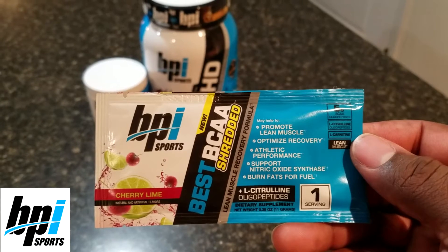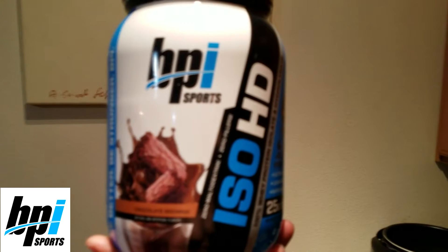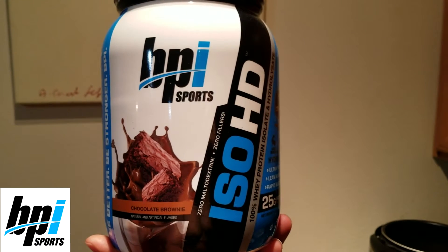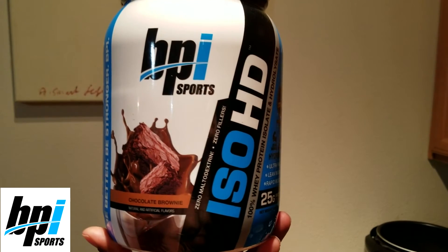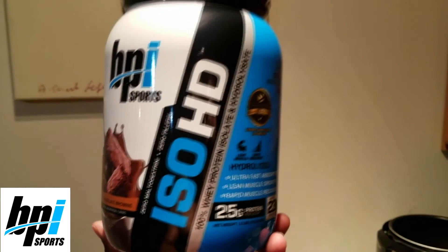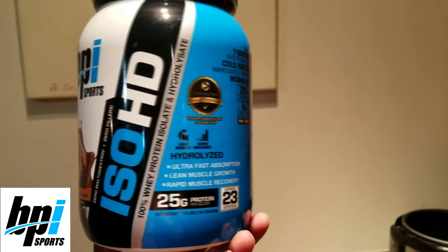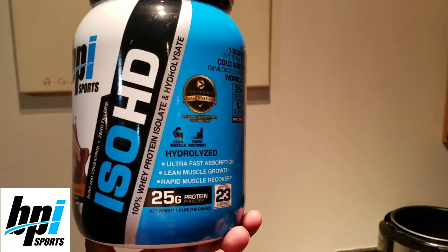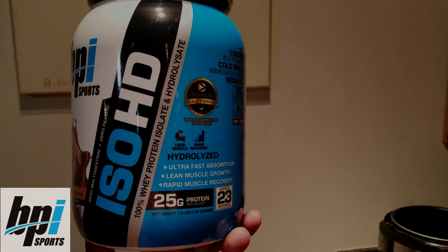I'm personally going to be stepping on a platform myself, and as you guys all know, the singlet reveals all. So this is going to help me out with my weight cut and also help me look a little better and a little less revealing. I personally like to pair this with their chocolate brownie ISO HD protein, which helps you rapidly absorb BCAA. So I'm going to be recovered, lean, mean, and ready to set some PRs. Go to bpisports.com, use my code Joshua C and save yourself 20% off on your purchase.